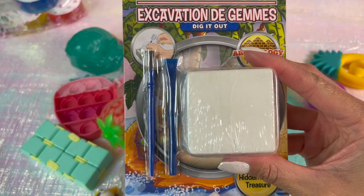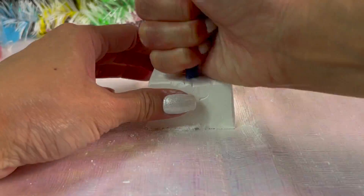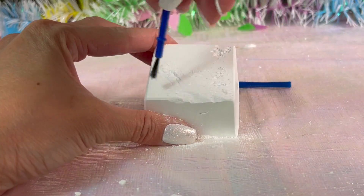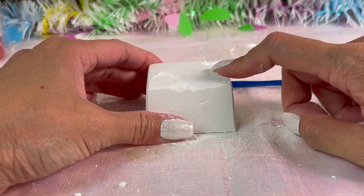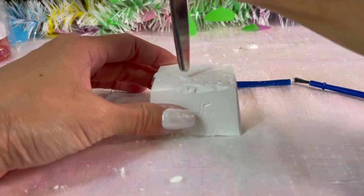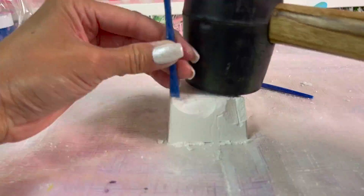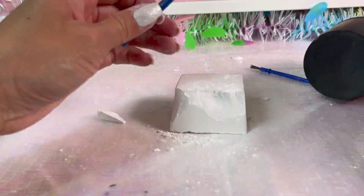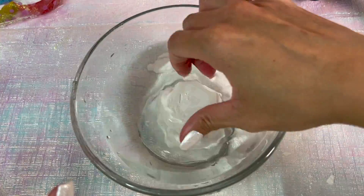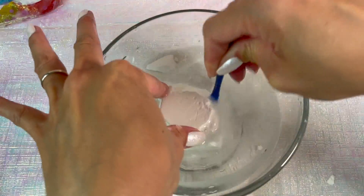Last but not least, I have the gemstone excavation kit. It comes with a brush and a little poker to get the gemstone out — let's go at it. I will say this is very frustrating to sit here and poke it with the stick and brush it off — it's going to take a while. I tried scissors — be careful if you're doing this at home, watch out for those fingers — and it's still taking a while. I have this little hammer so I'm going to try to use it. Still taking a while, so I'm coming up with another game plan: I'm going to put it inside a bowl of water, hopefully to get rid of some of the outside area, and just poke and stab at it. Finally it's coming apart.